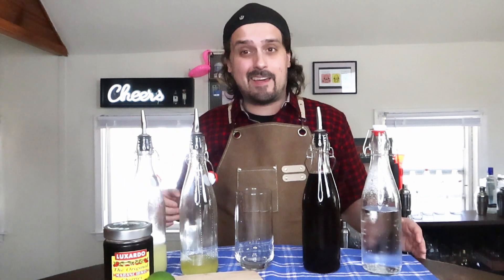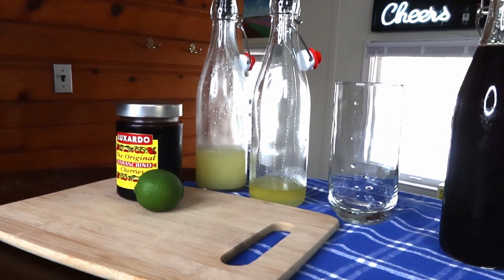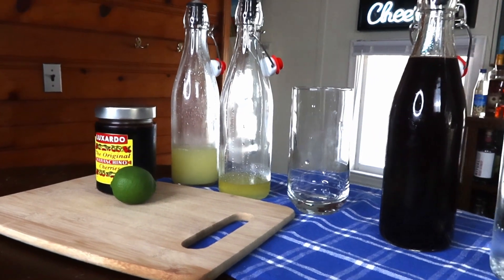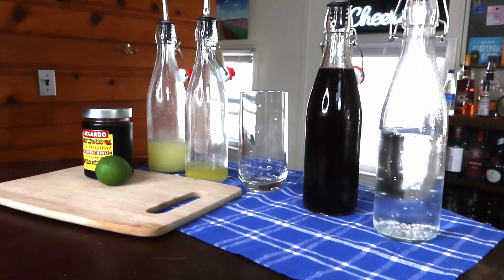Now normally when you use juice and simple syrup you're going to want to shake it, but for presentation purposes I'm actually going to build it in the glass and then use the straw to mix everything up when I'm drinking it. To make our fancy AF Shirley Temple, we're going to need some lime juice, our citrus oleo, our homemade grenadine, some soda water, and of course your favorite cocktail cherries and a lime wheel for garnish.